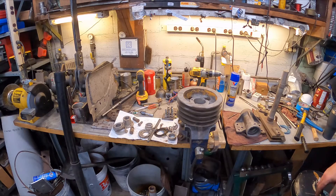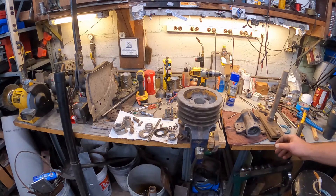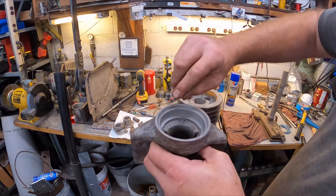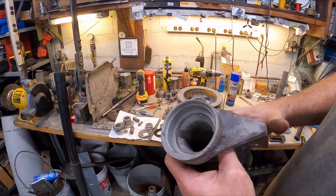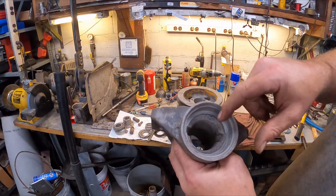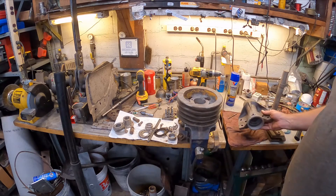I got everything cleaned up and it doesn't look too bad. I'm going to go ahead and polish it up a little bit more. There is an issue with this housing though - this area is pushed in. I'm going to wait until I get the new seal, but I'm probably going to have to set this up in the mill or the lathe and bore it out to get it trued back up. So that's one issue we have.